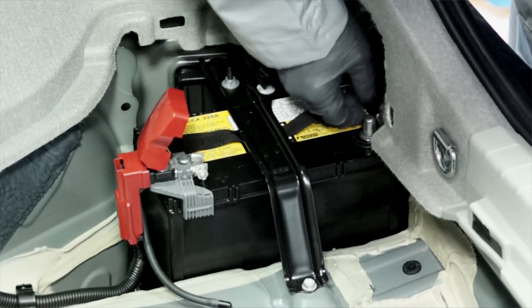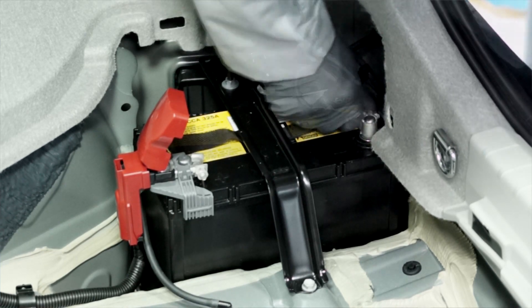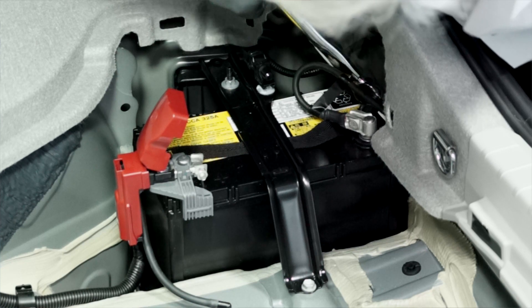Next, reinstall the negative battery cable onto the negative battery terminal, and re-tighten the nut to five and a half newton meters.